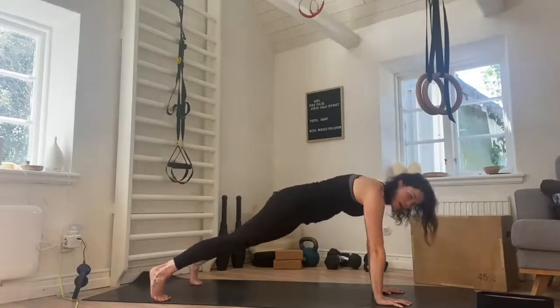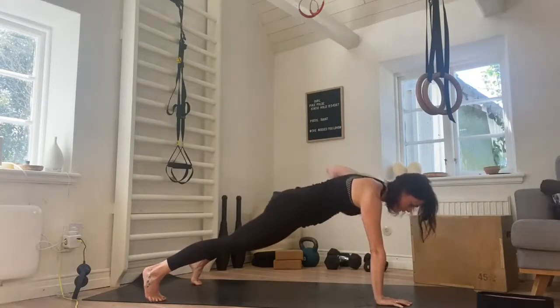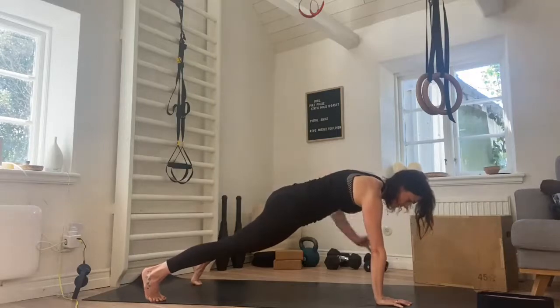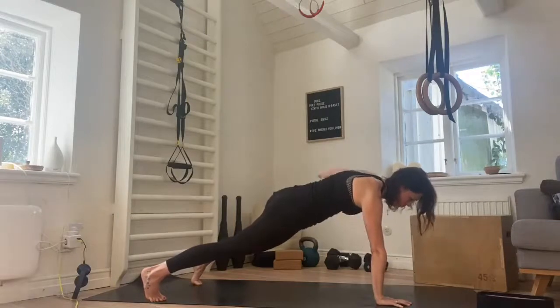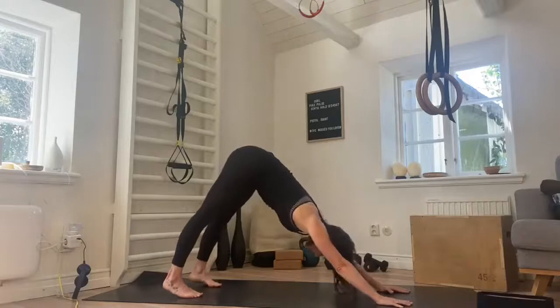We're not going to rest — we're going straight to the other side. Keep the hips level and lift for one, two, three, good, four, five, six, seven, eight, nearly there, nine. And push back — downward facing dog. Breathe and relax.